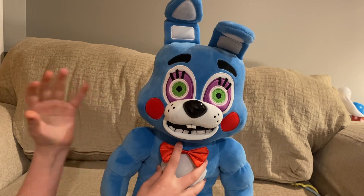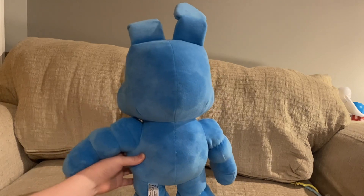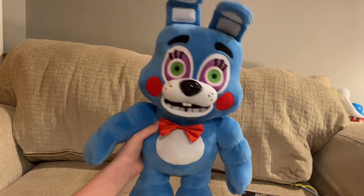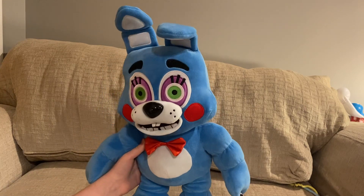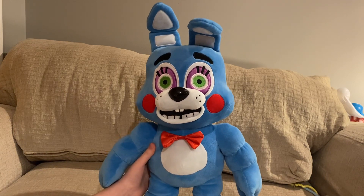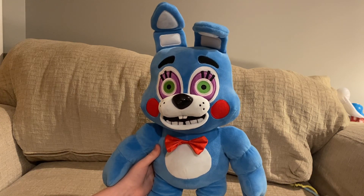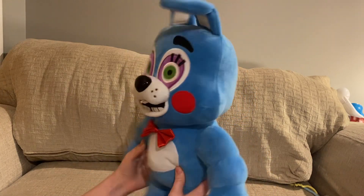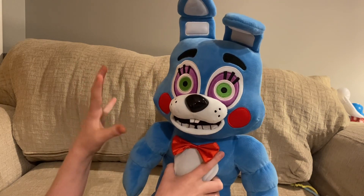Let's move on to the head — I'm excited to review this. Here's the view from the back. I think I just got a video idea: maybe I could do a video with the Hex plushies, since I did get the Hex plushies. It'd be Hex Toy Bonnie getting jacked, and I can name it like 'Sigma Toy Bonnie' to grab Gen Alpha's attention — they'll go crazy for the video because it has the word Sigma in it. Anyway, let's actually review the head now.